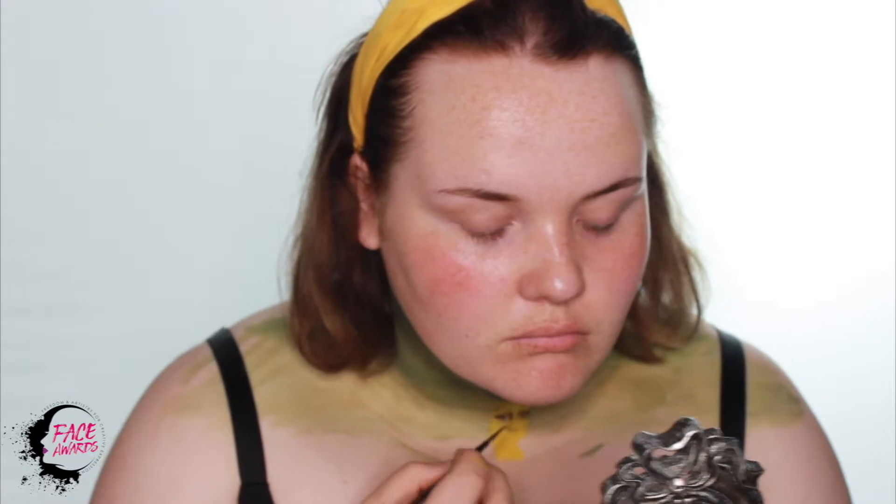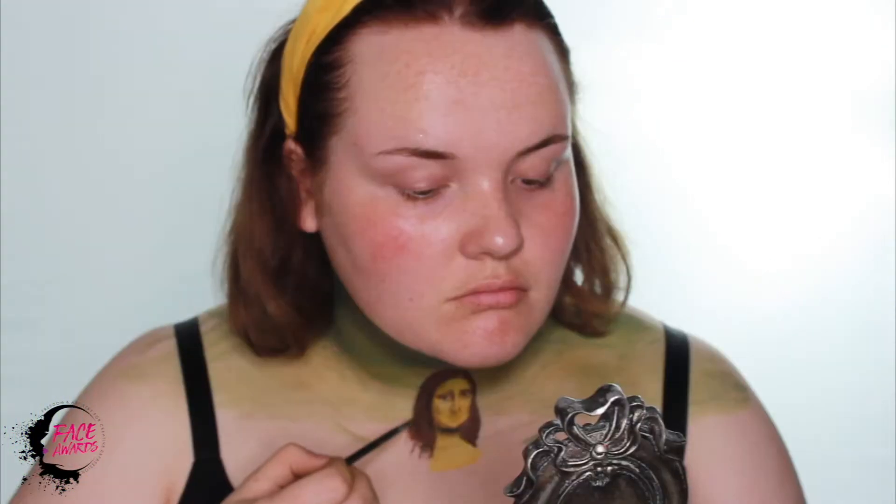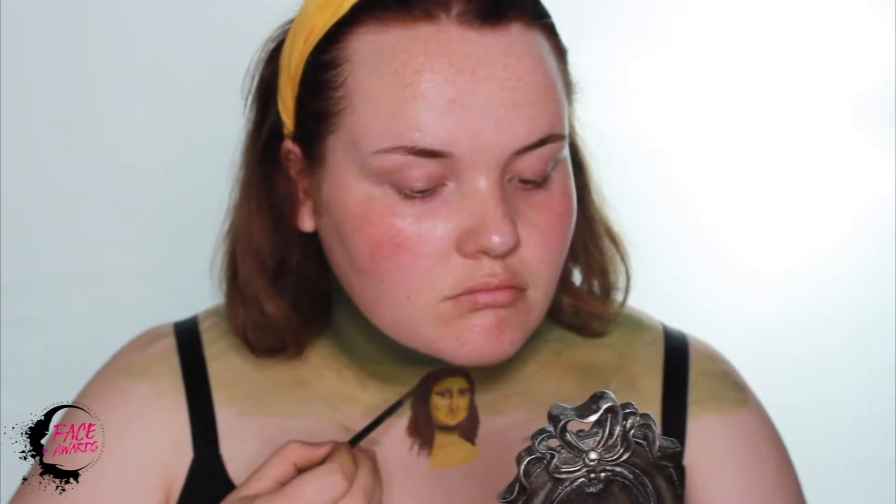I'm using the NYX Professional Makeup Off Tropic in Shifting Sand palette just to deepen up her face and give it some more dimension, and I'm using this black from the same palette just to give the hair more depth.